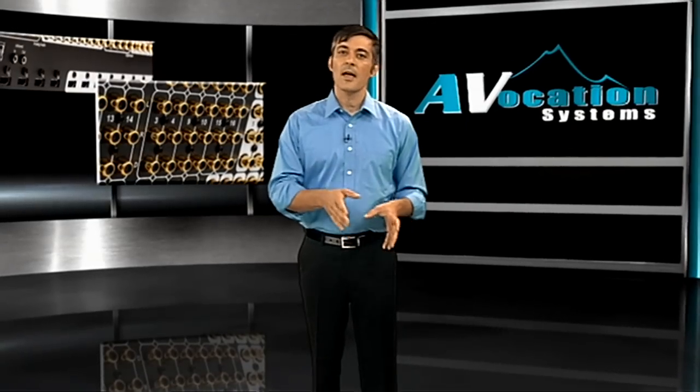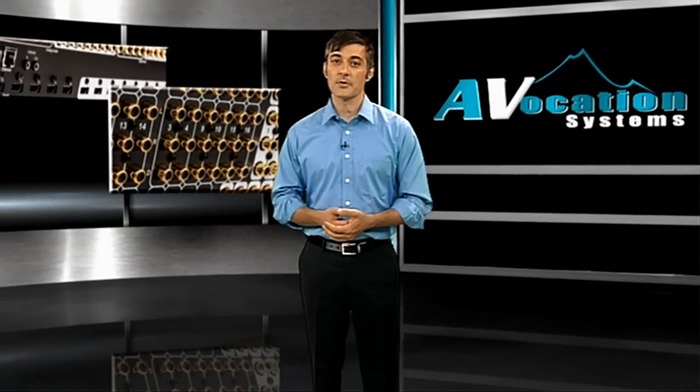Avocation Systems has a wide array of HDMI distribution products available in its Mountain series. The goal of this two-part video is to take you through the product line and show you what features are available in each of the different model numbers.